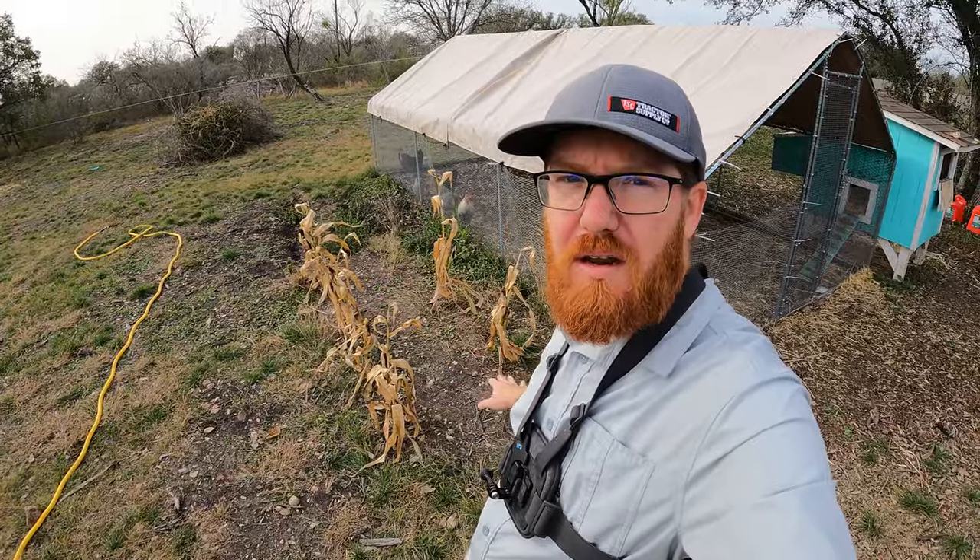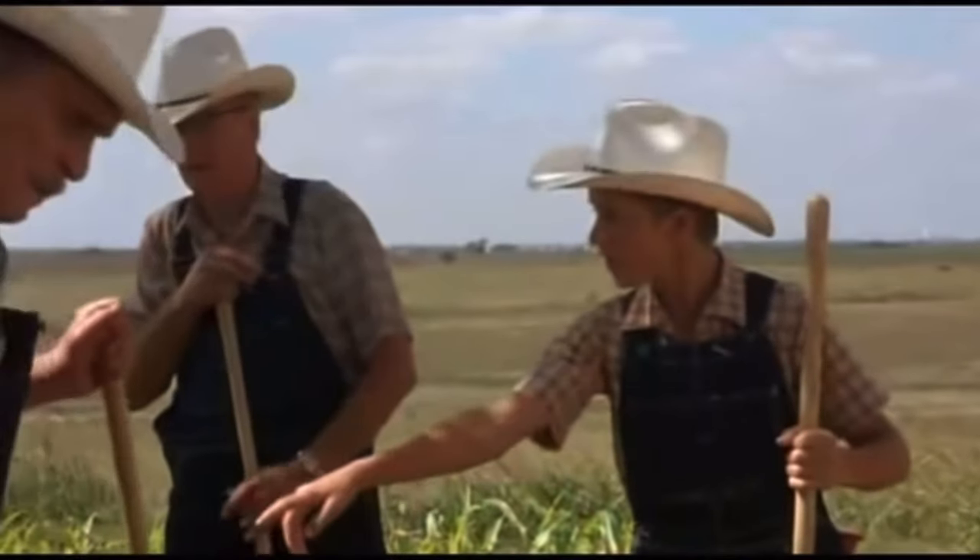Welcome back to the daily grind everyone. If you guys have been following the channel for a while, you know that we planted a little plot of corn here. That row is all corn — nothing but corn — and it didn't really do well, but we did get a couple to come up.